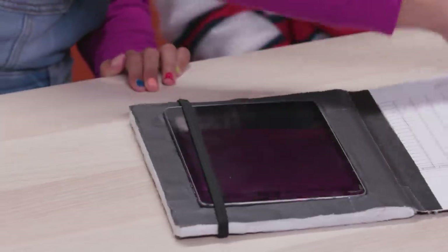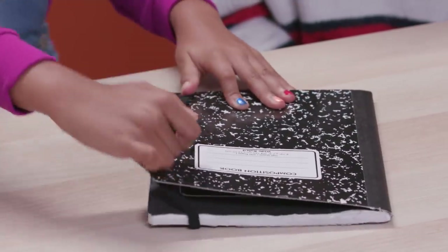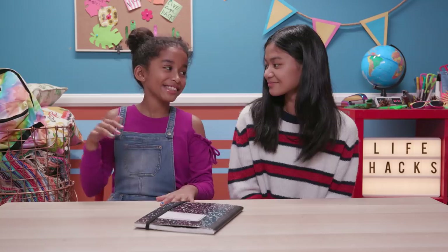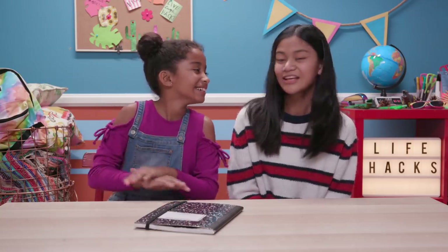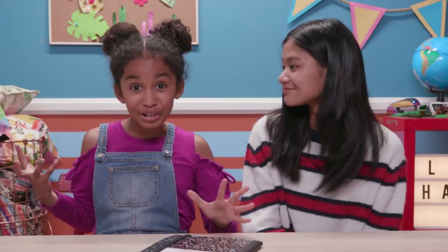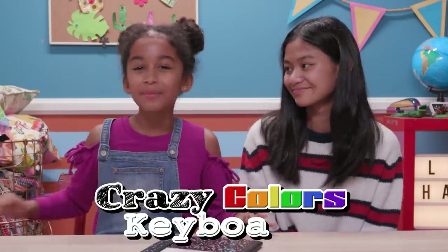This is so amazing. And it also keeps it safe because if somebody sees it, they won't even know there's an iPad inside. That's really cool. I'm learning to type really fast with this next hack, my crazy colored keyboard.